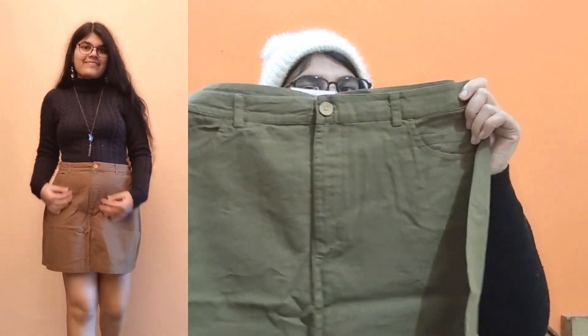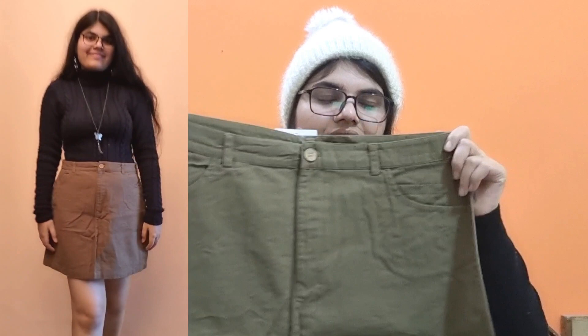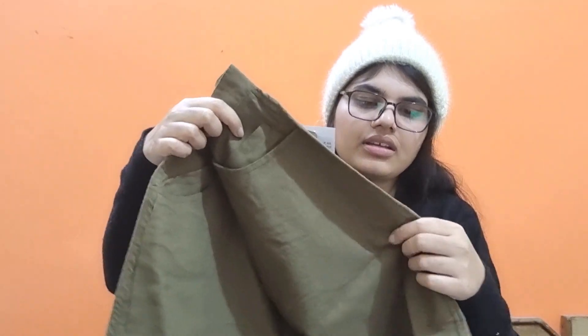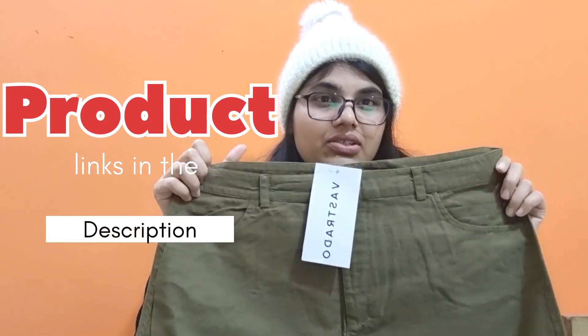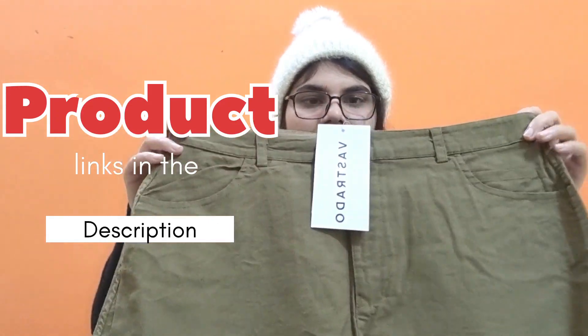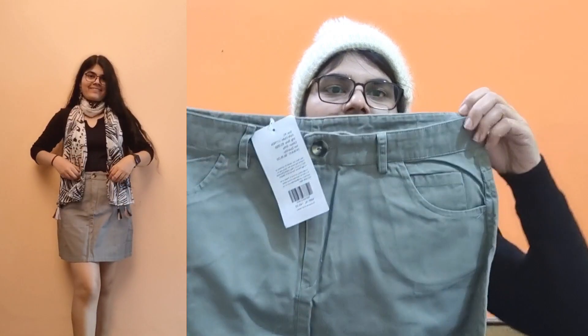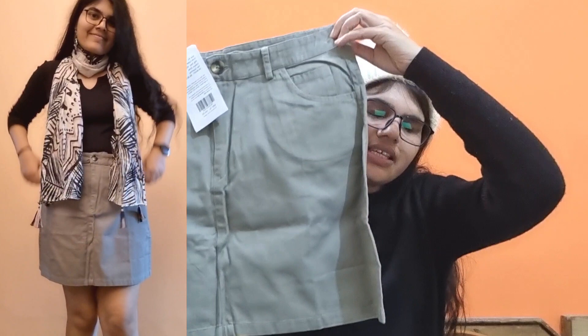The material is cotton — very comfortable. This skirt is not even a bit stretchable, so order it accordingly to your size.